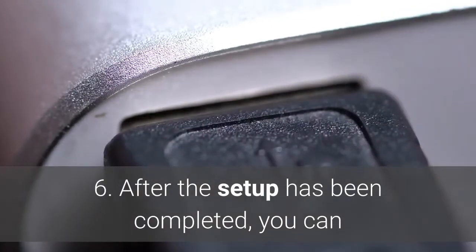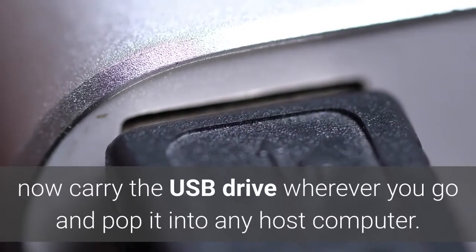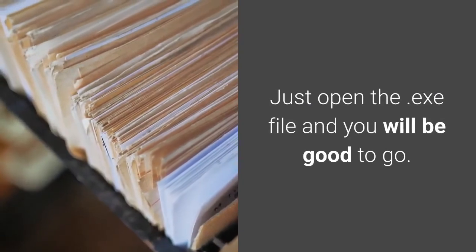Step 6: After the setup has been completed, you can now carry the USB drive wherever you go and pop it into any host computer. Just open the .exe file and you will be good to go.